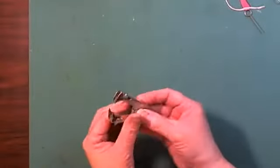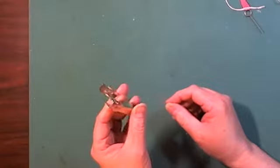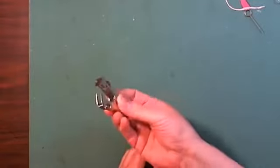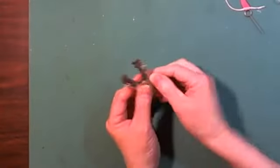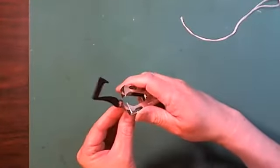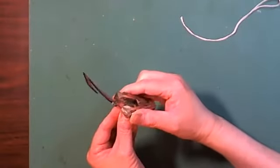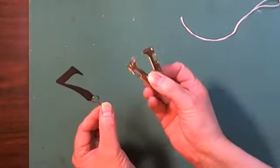This is a staple puller — the plastic handles have come off. It was in a box of miscellaneous stuff. What I do with this is open jump rings — I saw this somewhere online, probably Pinterest. You can open jump rings with the staple puller and save your fingernails.